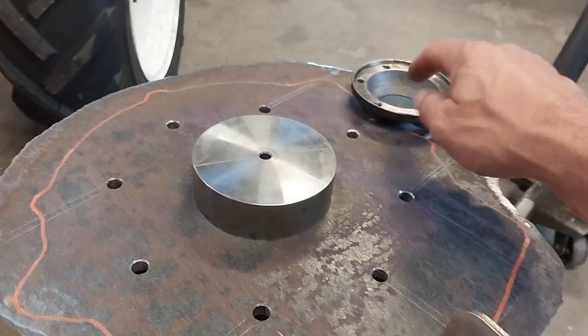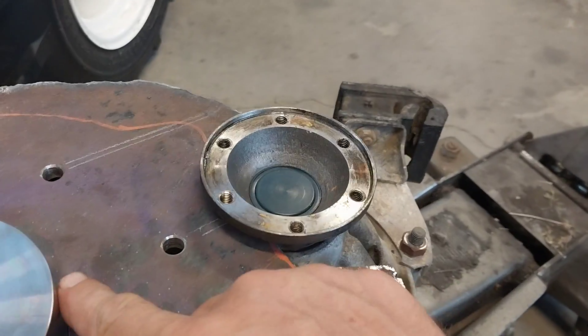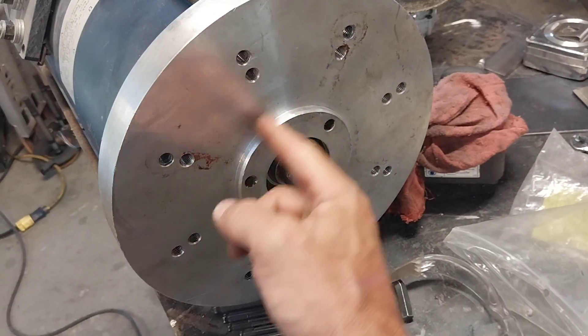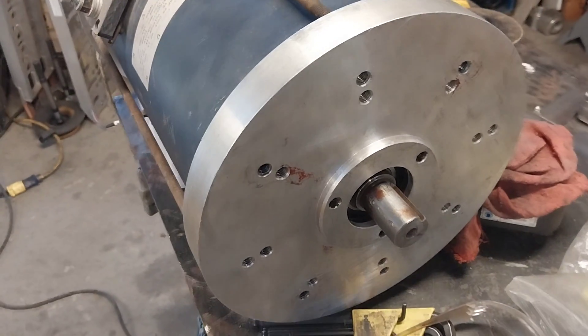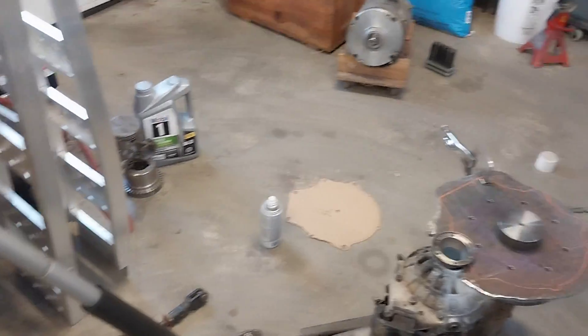Now let's talk about this. If you notice, this distance from here to here is about three inches. Going up to the motor, this is the four-inch register — and the distance here is something more than three inches, a lot more. So this motor won't actually fit on there, and that's a big, big problem.